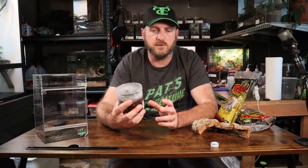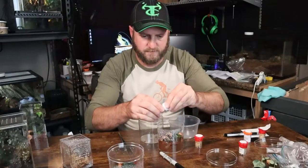A while back I did film a video with a bunch of tarantulas — some slings that I got from Fear Not — and this little guy was one of them.